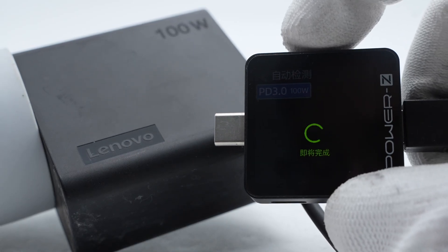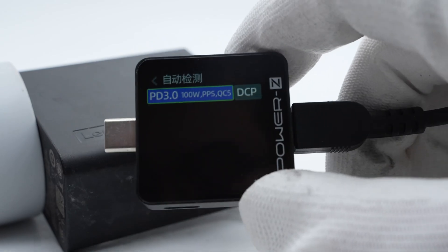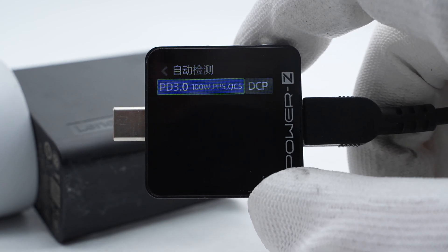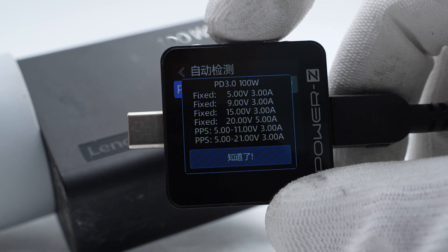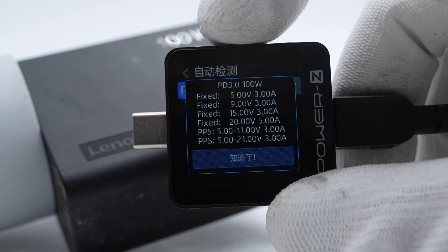Charger Lab's Power Z KM003C shows that the USB-C port supports PD 3.0, PPS, QC5, and DCP charging protocols. It has 4 fixed PDOs of 5V 3A, 9V 3A, 15V 3A, and 20V 5A, along with 2 sets of PPS.